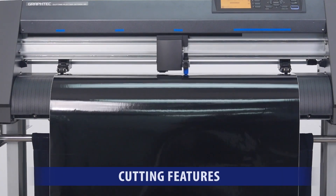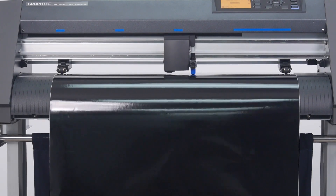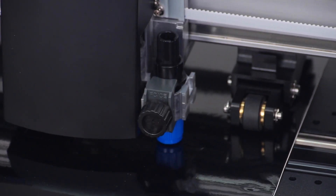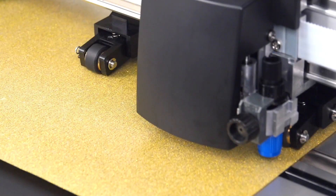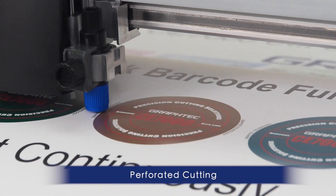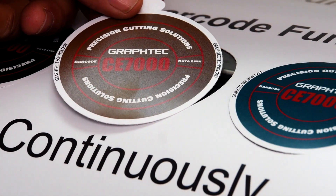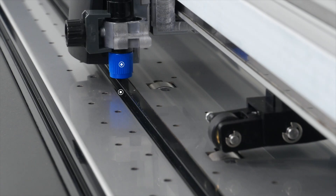The CE-7000 series provides you the flexibility to cut a wide range of materials, from thinner media such as adhesive-back high-performance vinyl and delicate window tint films, to thicker materials such as heat transfer and rhinestone template medias. It has features and functions for creating pop-out decals that can be removed with the backing still attached for easy distribution. One such feature is the separate contour and die-cut tool positions.